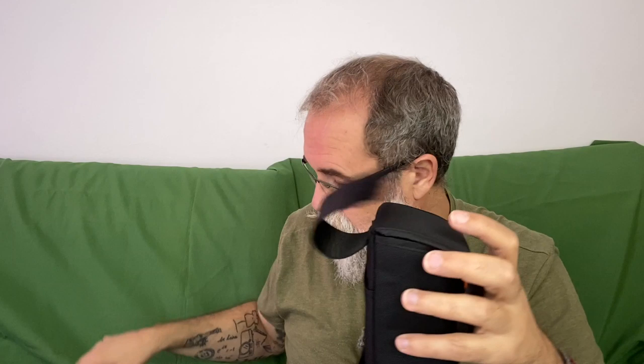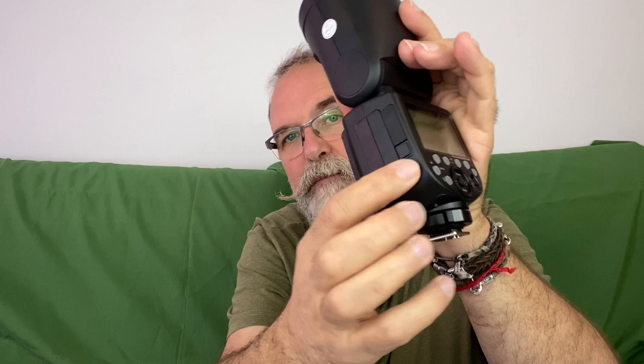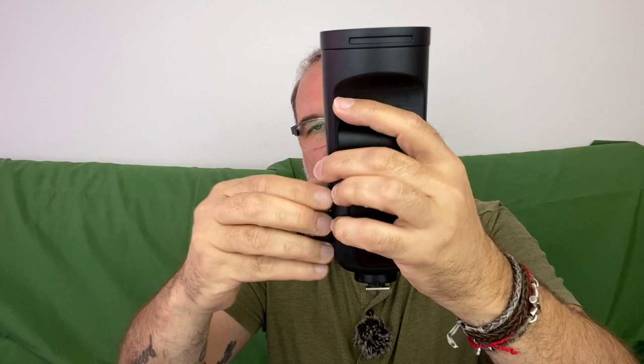The battery is a lithium battery, and strangely, as you can see, there's a hole here because the battery slides in there. If you want to release the battery, you press this button and push the battery out. This is a proprietary battery — not typical normal batteries.